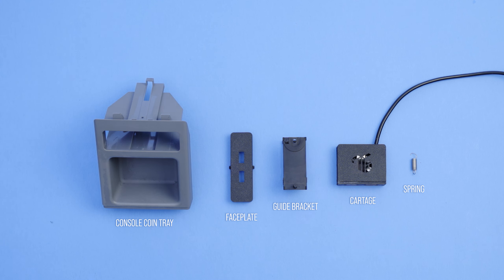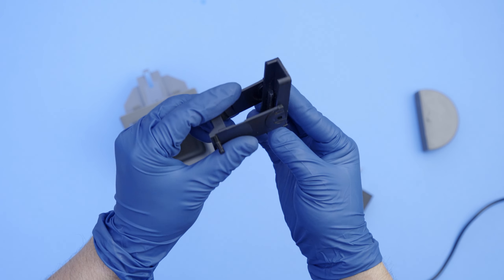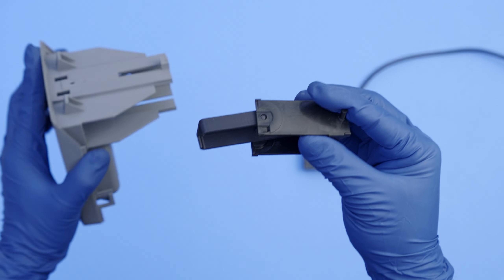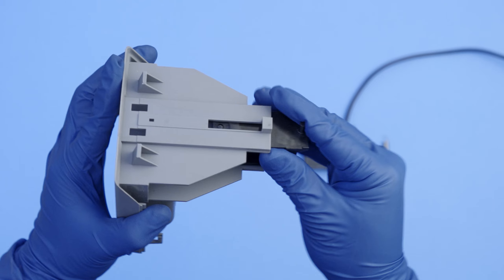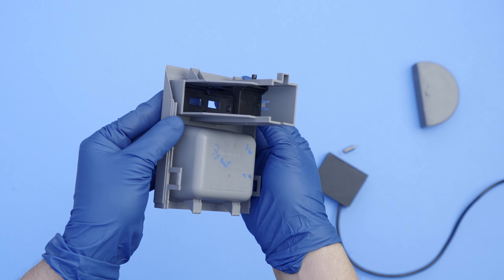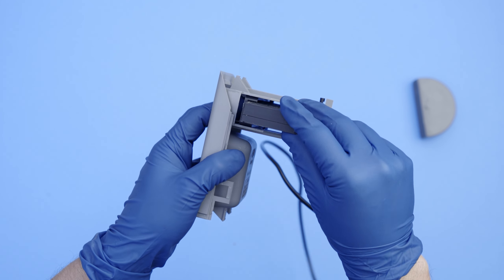You'll need to reuse all the components except the coin compartment — we'll be replacing this with the hub faceplate and the cartridge. Now grab the faceplate and the guide bracket and attach them together. Make sure the cutout is on the right side and the cartridge rail is on the left side. Fold the faceplate vertically and install the guide back into the coin holder tray. With the faceplate installed, you can slide in the cartridge. The cartridge only goes in one way, with the logo facing the back and the harness on the right side.